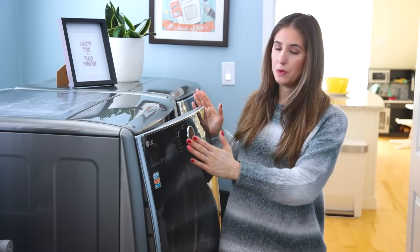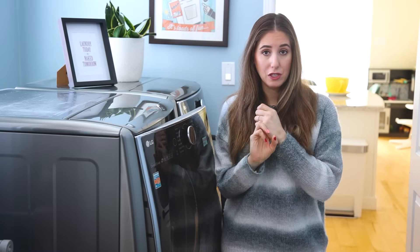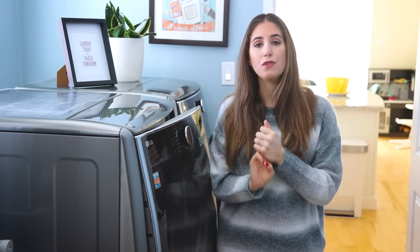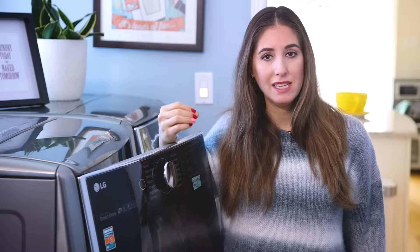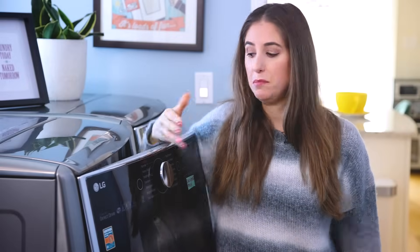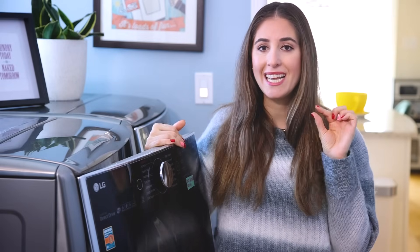If you think about what you can do on your machine, you can essentially do three different things: you can control for the load size, the wash temperature, and the type of cycle you're choosing. When you know how to do all of those properly, you will get that optimized wash. Load size is important because it determines the cycle you select and, more importantly, how much detergent you put in. If you underdose, your machine won't be able to use the right amount of water to get your clothes clean. If you overdose, you'll have too much soap, too much residue, and your clothes will come out dingy or gray. So that Goldilocks dosing is key.